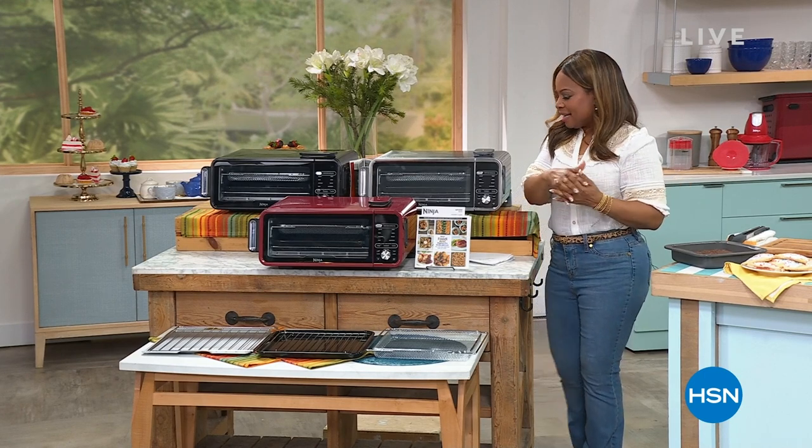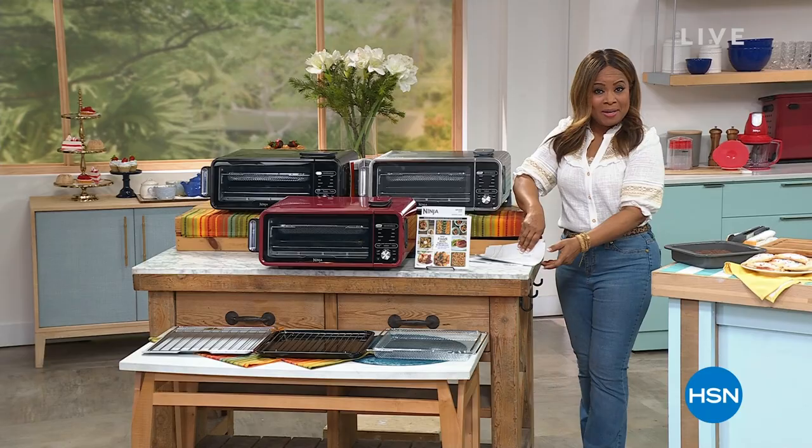As a matter of fact, I am standing next to our brand new today's special. Let's take a look.